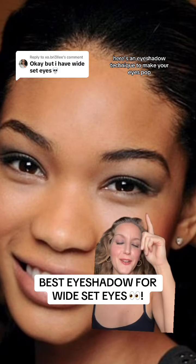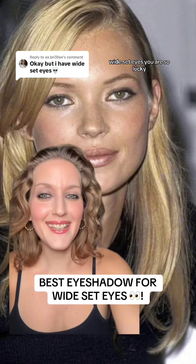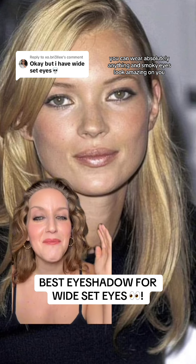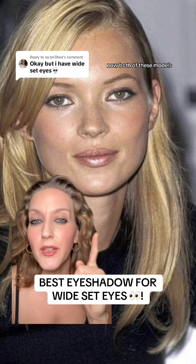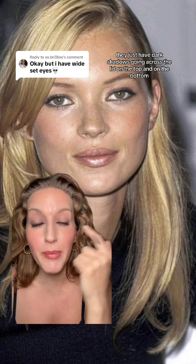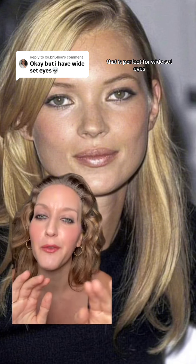If you have wide set eyes, here's an eyeshadow technique to make your eyes pop. Wide set eyes, you are so lucky — you can wear absolutely anything and smoky eyes look amazing on you. Both of these models just have dark shadows going across the lid on the top and on the bottom, and that is perfect for wide set eyes.